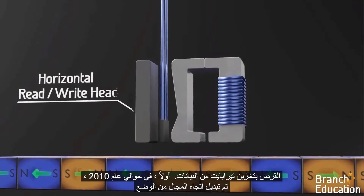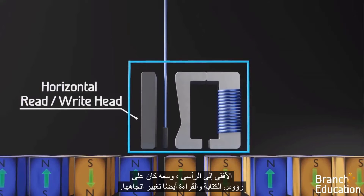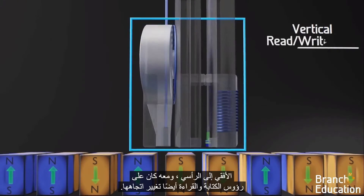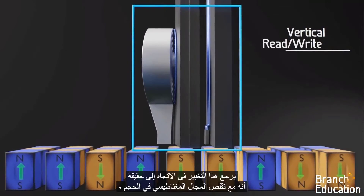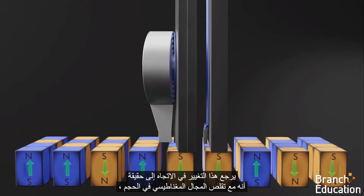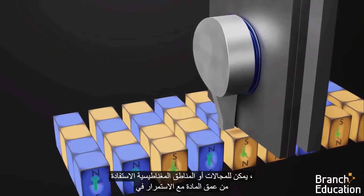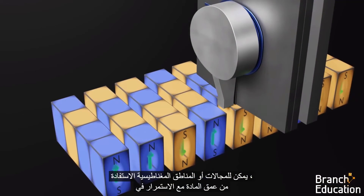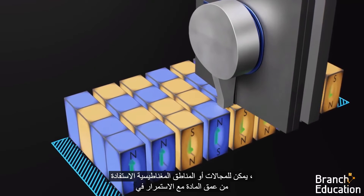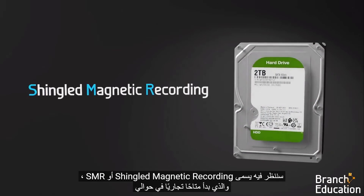In 2010, the orientation of the domain was switched from being horizontal to vertical, and with it, the write and read heads also had to change their orientation. This change is due to the fact that as a magnetic domain shrinks in volume, it becomes more easily affected by temperature. So by changing the orientation to vertical, the domains can utilize the depth of the material while continuing to shrink the area on the disk that each domain takes up.